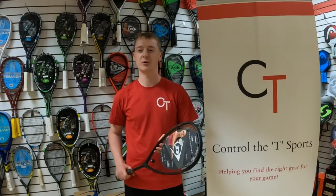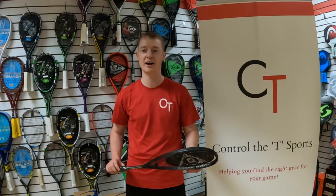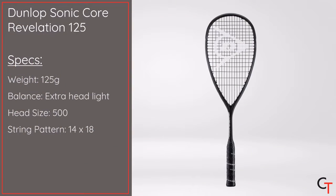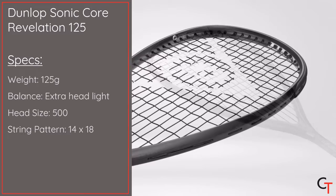Hi, I'm Alex from Controller Teesports and today I'm going to be reviewing the Dunlop Soniccore Revelation 125 squash racket. It weighs 125 grams unstrung, it's got a 500 centimetre square head size, an extra headlight balance point and a 14 by 18 string pattern.